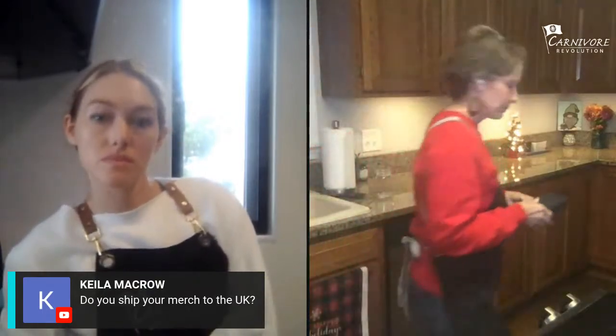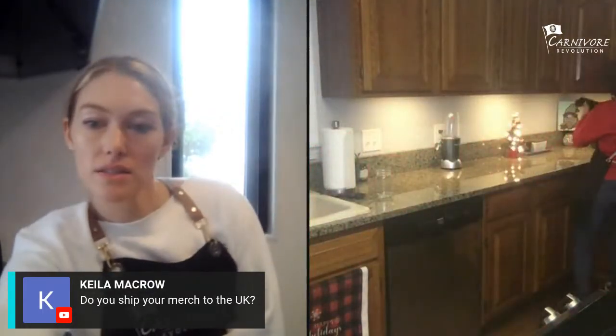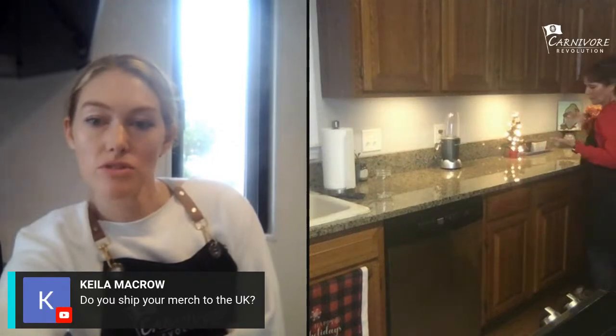Do you ship merch to the UK? Yes — the shipping will be more expensive but we can do it. If you want something, message us rather than just ordering on the website so we can look at the shipping first. I priced some lotion for somebody and it was like $18 shipping, which I thought was a lot.